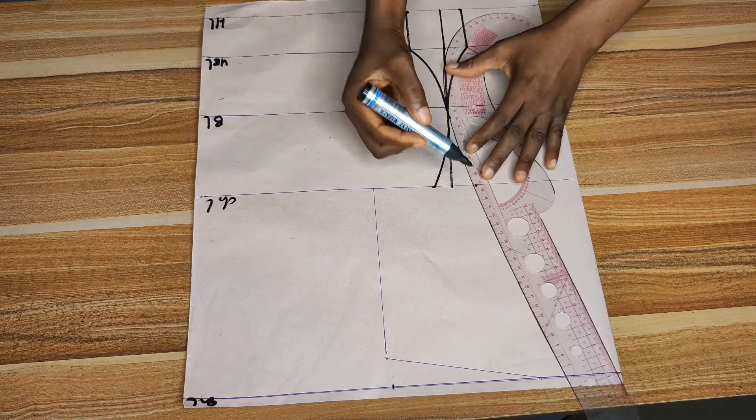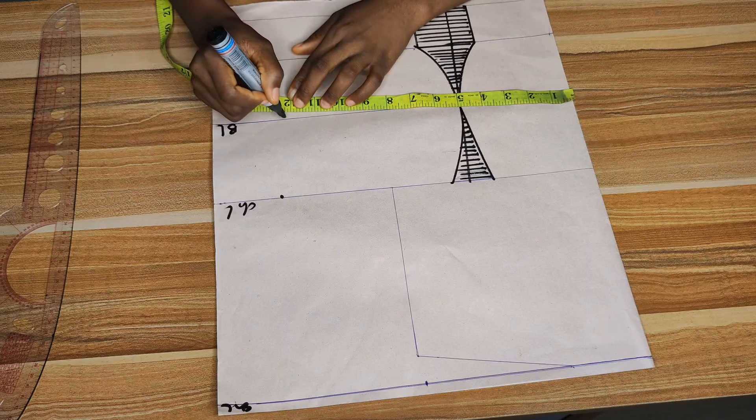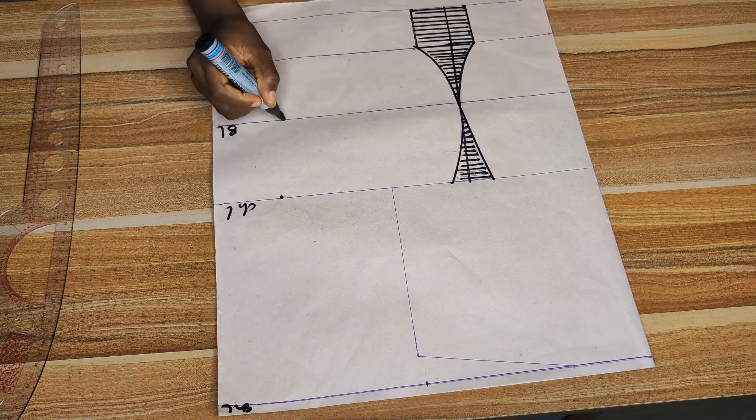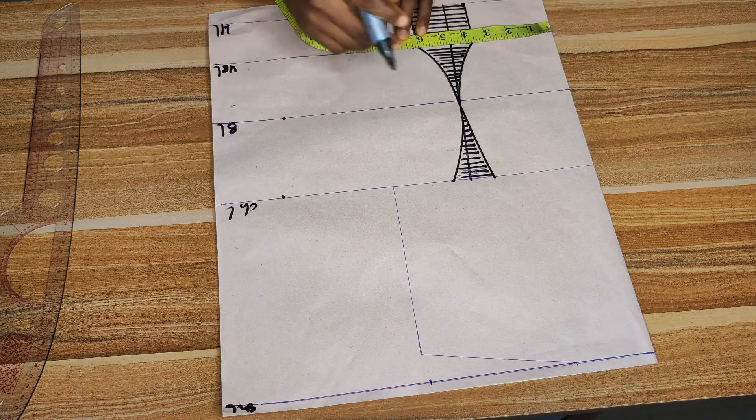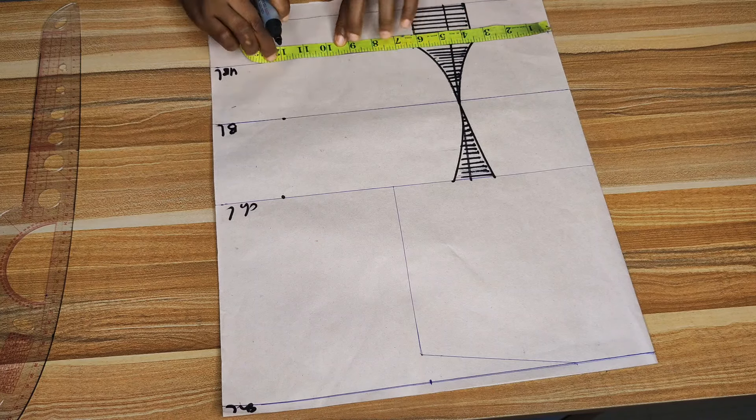I've shaded the part that will be cut out. Now it's time to apply our circumferences. Starting with the chest line, we'll use the bust measurement. Her bust circumference is 42 — divide 42 by 4, which gives 10.5. Add the two inches we took out from the dots, so 10.5 plus 2 equals 12.5 — I'll mark 12.5. On that bust line, we'll simply remove 12 inches from what we have on the chest line, so I'll mark 12 on the bust line.